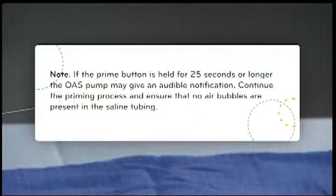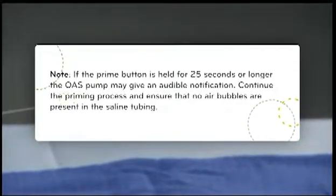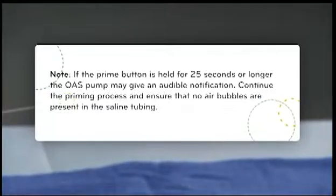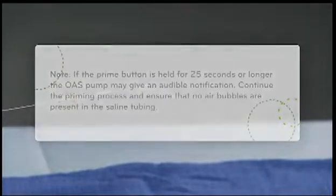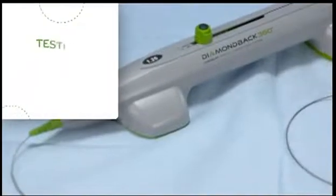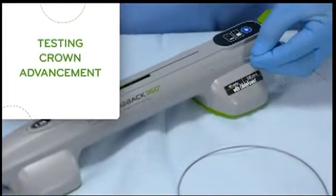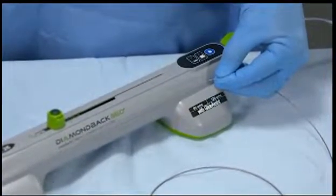Note: if the prime button is held for 25 seconds or longer, the OAS pump may give an audible notification. Continue the priming process and ensure that no air bubbles are present in the saline tubing. Watch for saline to exit from the sheath near the crown and ensure that no air bubbles are present in the saline tubing. Before inserting any portion of the OAD into the body, ensure that axial movement of the crown advancer knob will produce smooth travel of the crown.